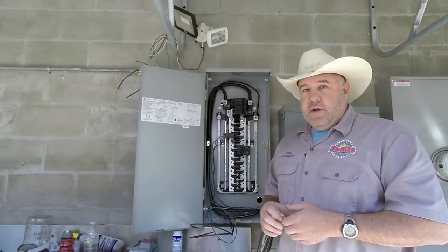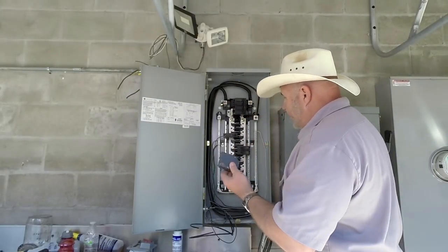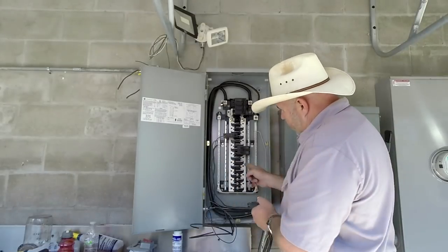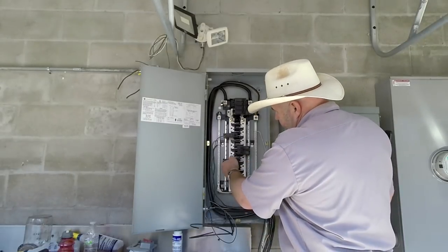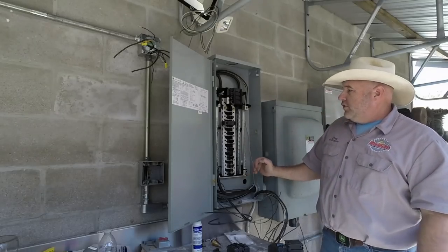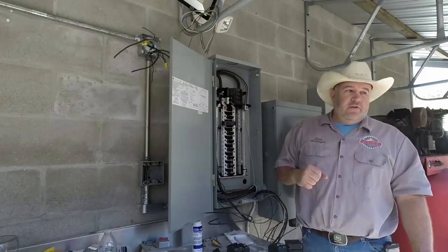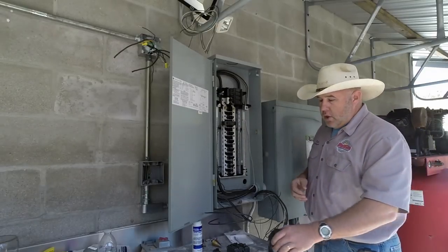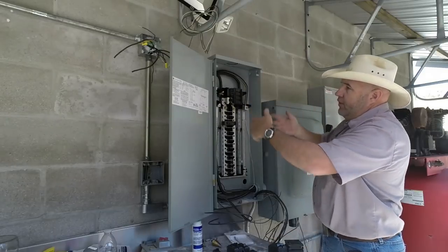Turn the breaker on and the circuit becomes live. Single phase breakers are the same but they only connect to one of the electrical tabs. You don't want to put all your 110 breakers on one side of the panel because you'll be drawing the load unevenly. You want to stagger your loads so you're drawing off both legs somewhat evenly.